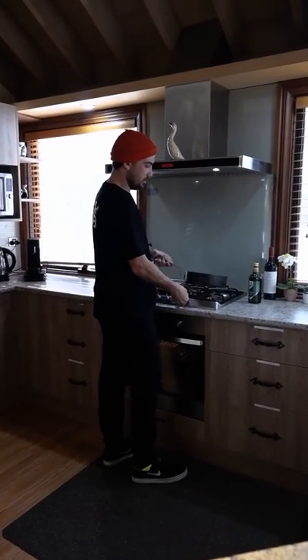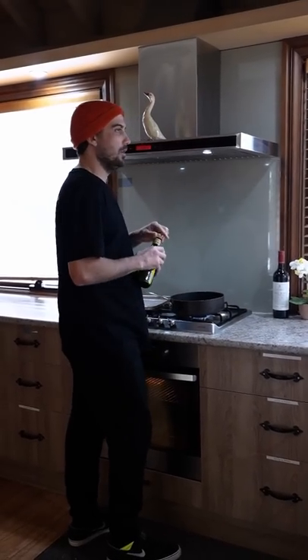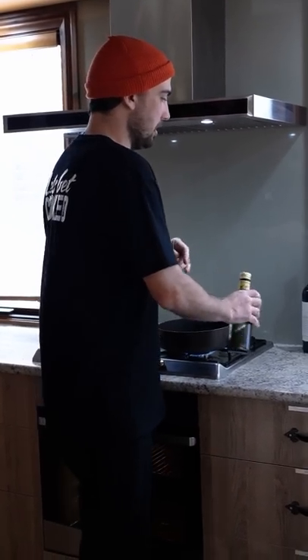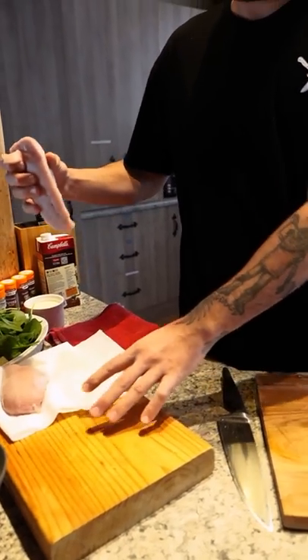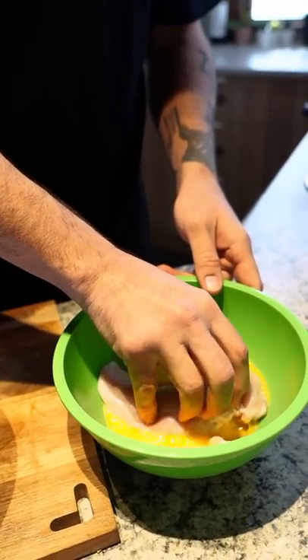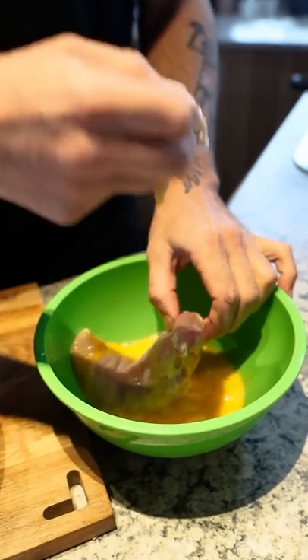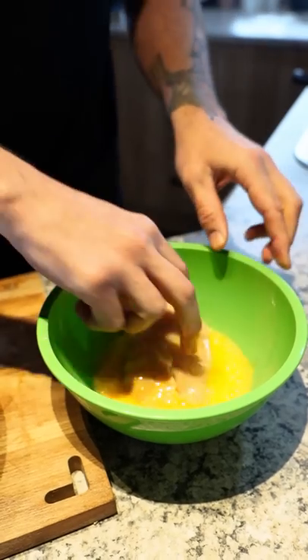Before I put the chicken in there, put some heat on the pan with some olive oil. That's heating up. Get the chicken — dunk it in the egg wash, then press it into the flour mixture, and get that in the pan.